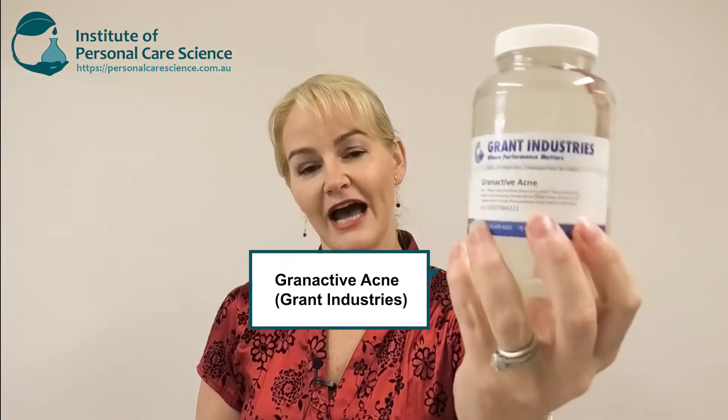The material I'm going to be using today is Gran Active Acne by Gran Industries. This material contains natural extracts including honey and some plant extracts, along with patented peptide technology for absolutely outstanding results.